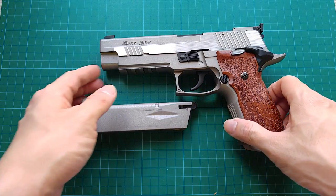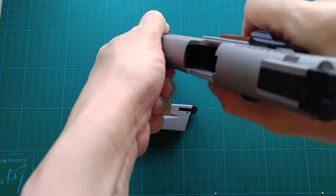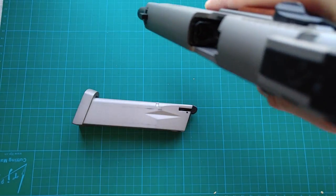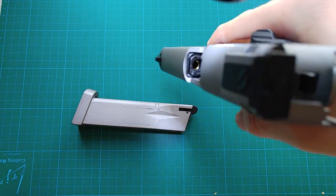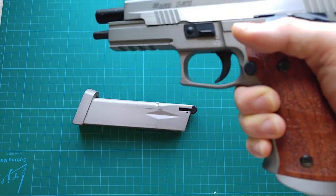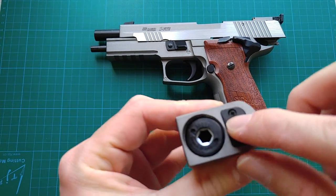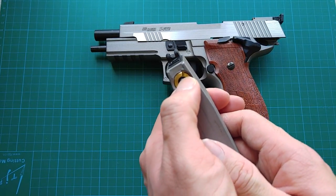Now let's have a safety check first. Lock the slide back. The hop-up chamber is empty. Magazine removed. The magazine is empty and no CO2 cartridge charged.